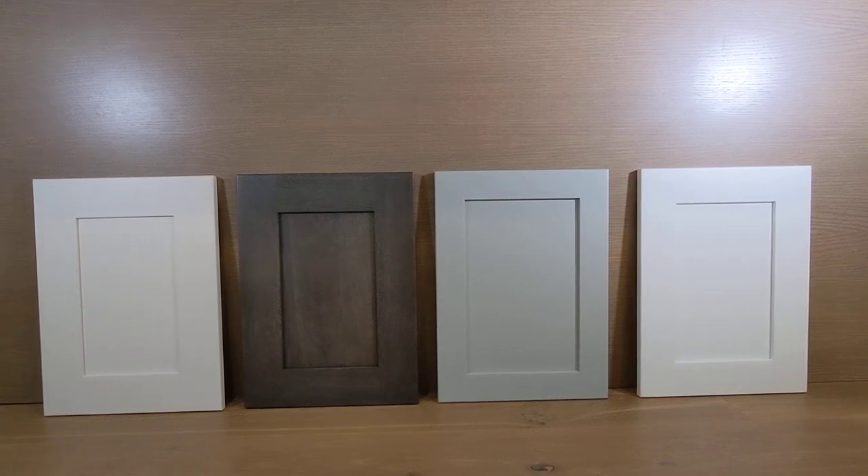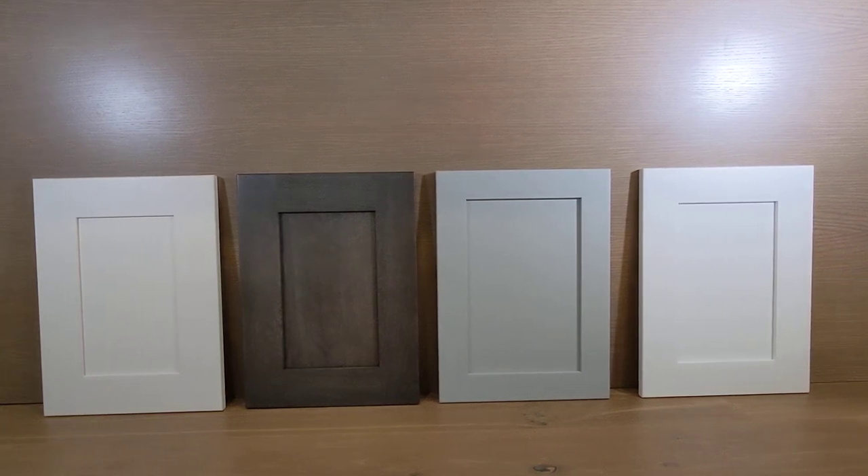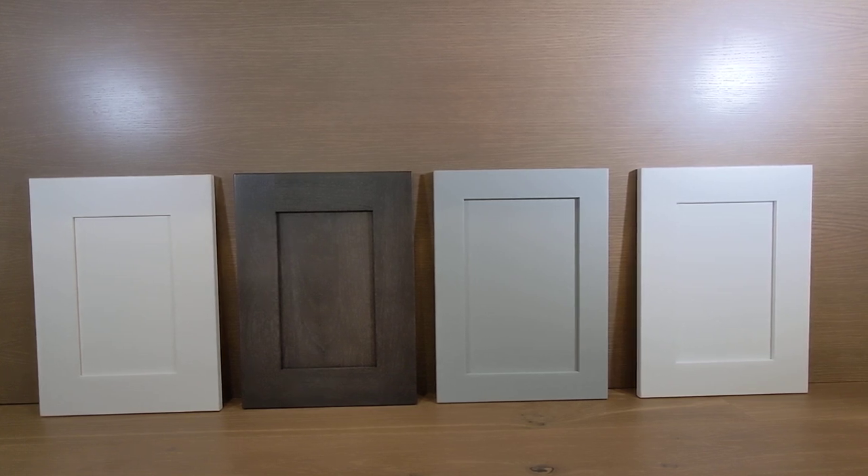Hey, what's up everyone, Eric here. So I want to do a quick video on different shaker doors. We got four doors here and they all look very similar, so what's the difference?